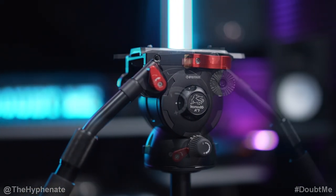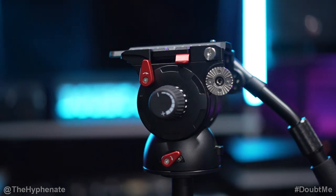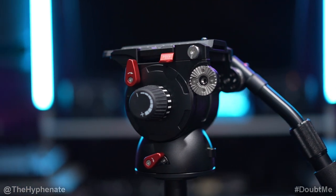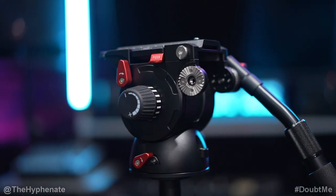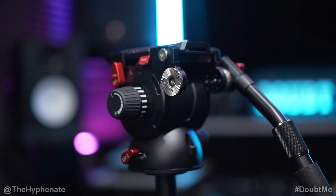It has a max weight capacity of about 15 pounds, aluminum alloy construction, a counterbalance system with four steps, independent pan and tilt drag and locks. It can be tilted 90 degrees to negative 70 degrees, has 360 pan, an integrated bubble level, and weighs just a little over four pounds.